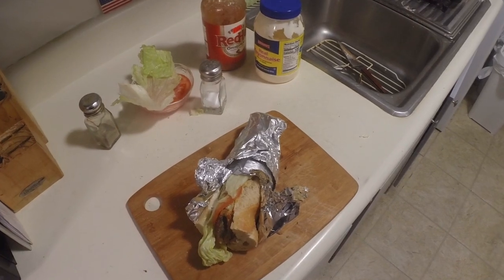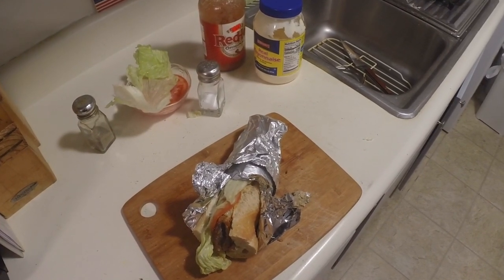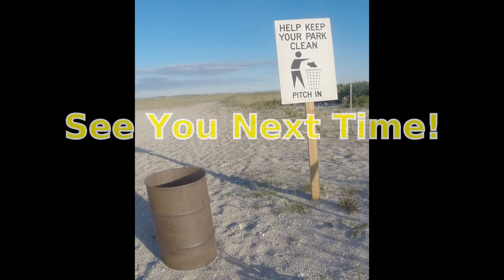We're going to be going out fishing and taking our sandwich with us. When it's time to eat it, it's just going to be perfect. Thanks for watching. Have a good afternoon, night, day, evening. And remember always — fish your way, or making a sandwich is your way.